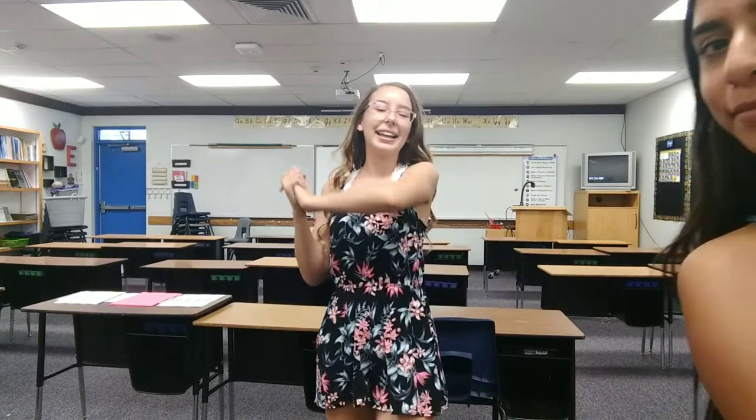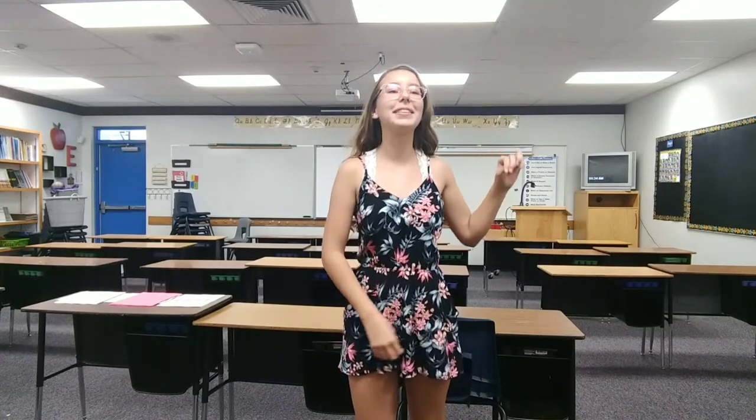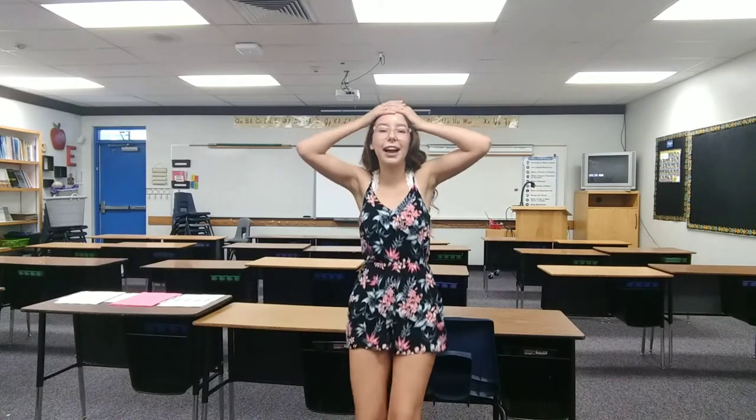Hello everybody and welcome back. Today I'm giving you a couple of tips and tricks for braces. If you are getting your braces on soon or just got them on, you should be able to learn a lot from this video. Or even if you've had them on for a while now, you'll still learn a couple of things. Also at the end of this video, I'm showing you my experience of getting my braces off, which was craziness and I'm so glad they're off finally.